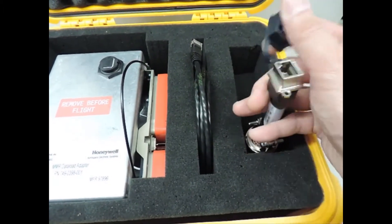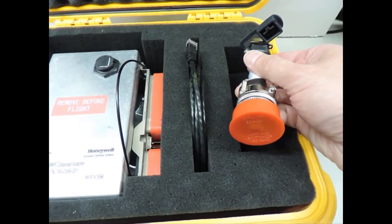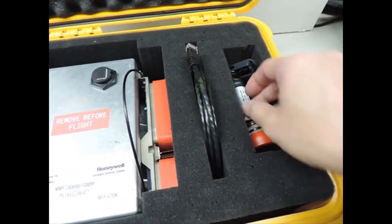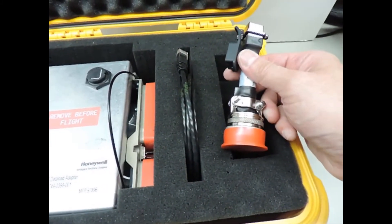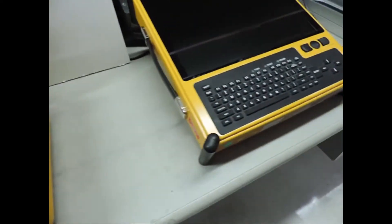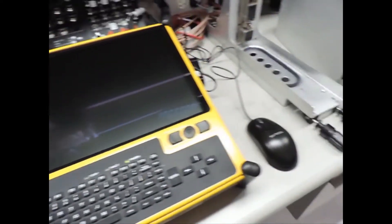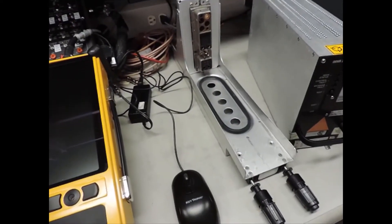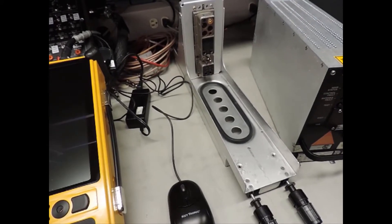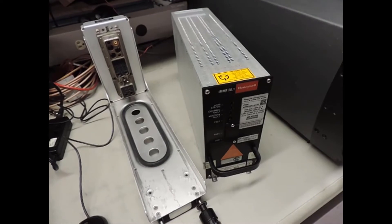This end is just an RJ45 connection and then the other end is where you connect to the portable data loader. This cable is made specifically for the PMAT 2000, which is the portable data loader I'm using for this demonstration. Over here is the tray for the demonstration — a standard 3MCU tray that you find in the eBay. And then finally the IMMR itself for the demonstration.